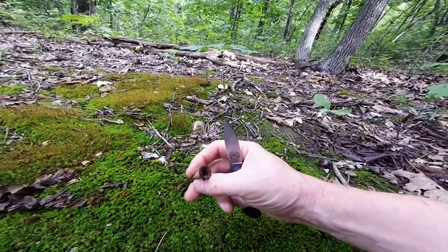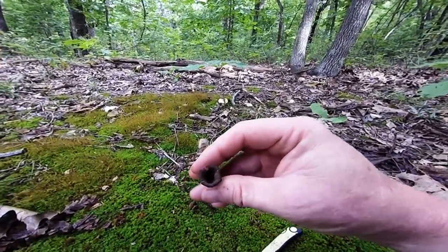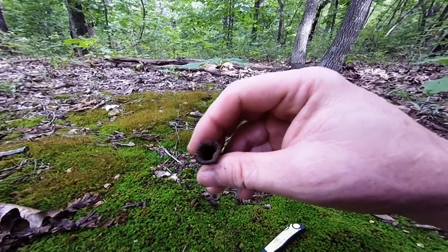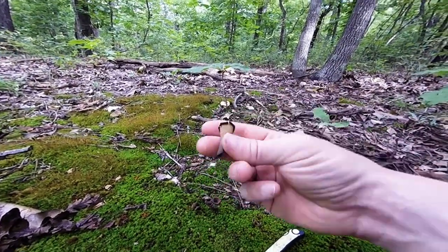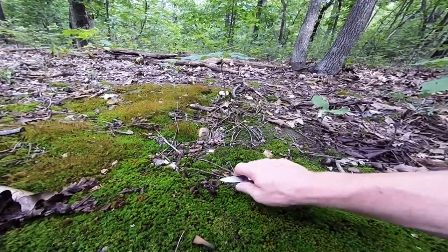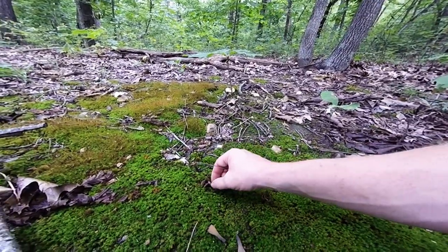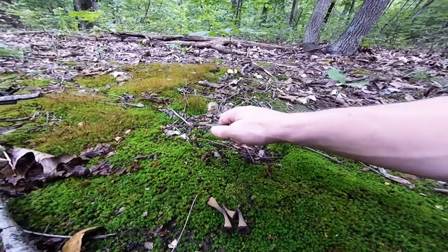Sometimes they can be even lighter, tending toward a little bit of an orange color. But they are completely hollow — I cut the bottom off of this one and you can see light through the other side. A lot of times they can tend to have little bugs and critters hiding in them, so when you clean them you want to check for that for sure.